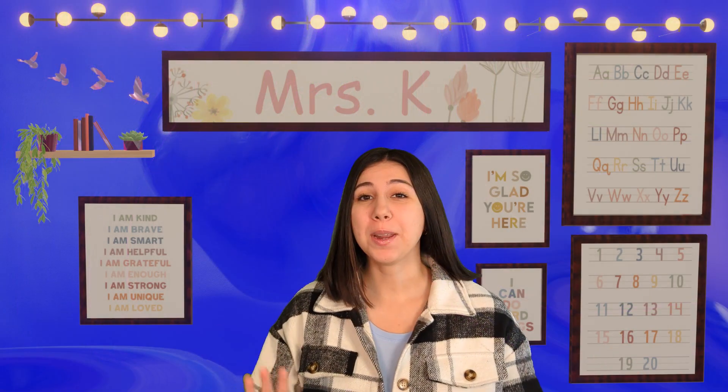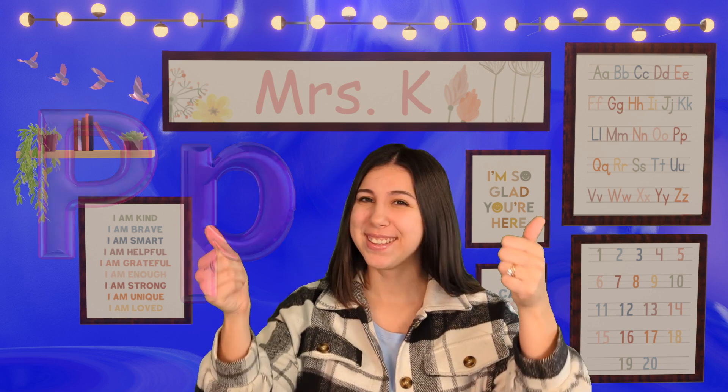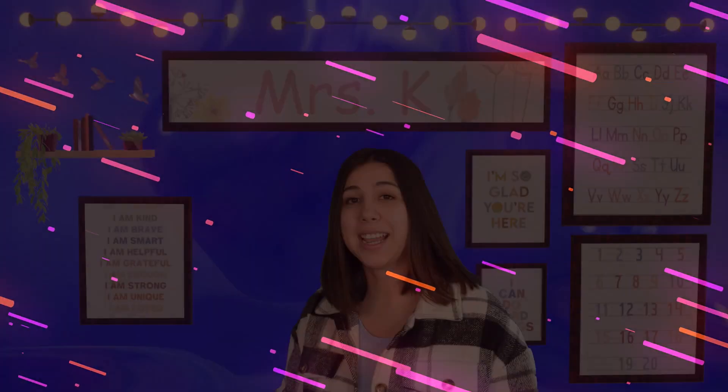Hi learning friends! Today we're going to be learning all about the letter P. Our letter P makes a sound — it's really fast. We're not gonna say 'huh,' but we're gonna say it really quick and short.